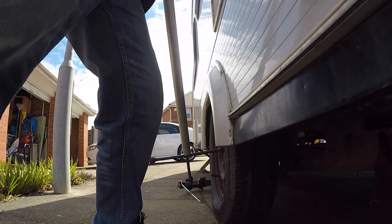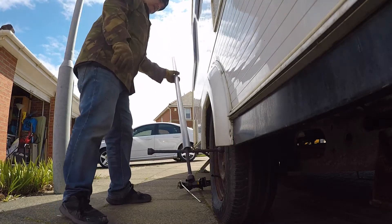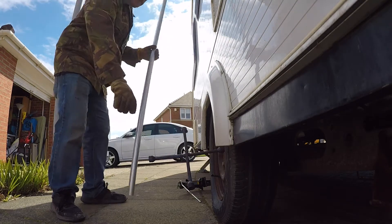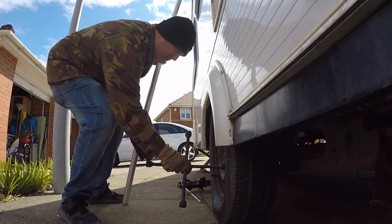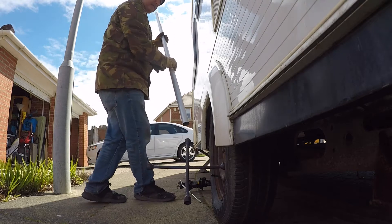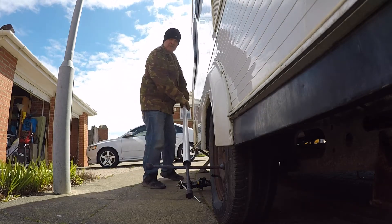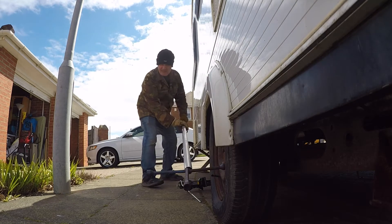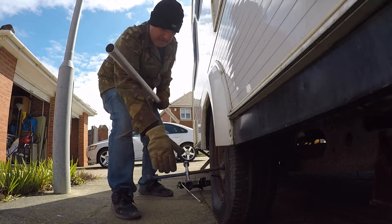I knew these wheels hadn't been moved for at least five years, so I knew they were going to be very tough and my arms were already aching. What I learned in physics — well, I didn't really listen much in physics, sorry Mr. Sterling if you ever watched this — but my dad told me how to do this, and he was a very clever man. It saved me a lot of pain in the arms later.